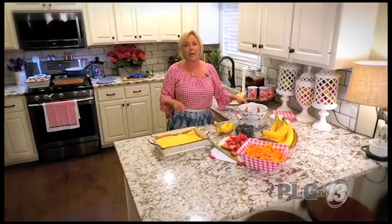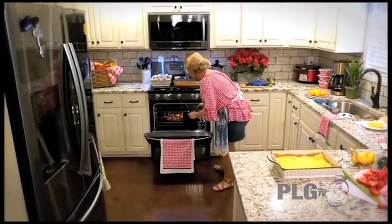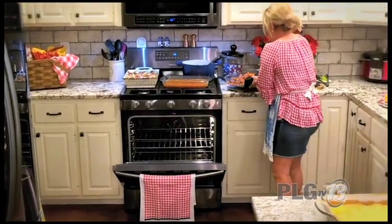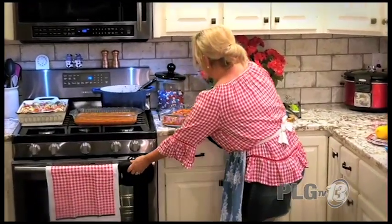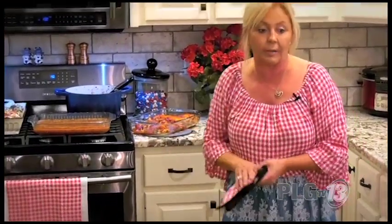That's perfect — did a good job on that, Lisa! It's time to take the chicken out. Oh, steam bath! Oh my gosh — love it, love it! It's a beautiful meal right there.